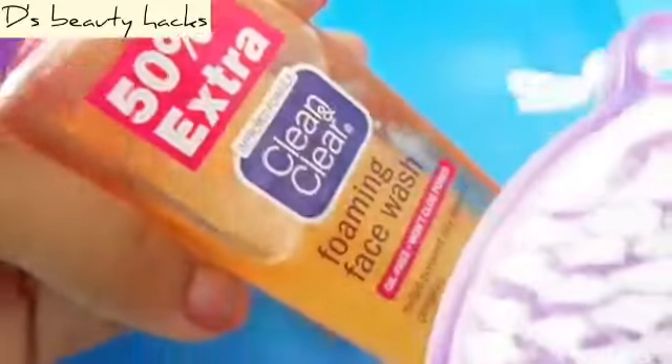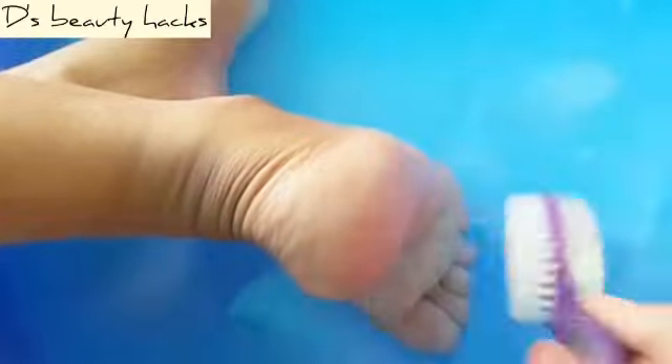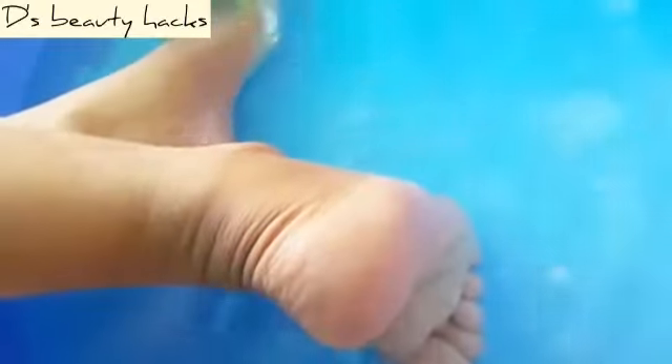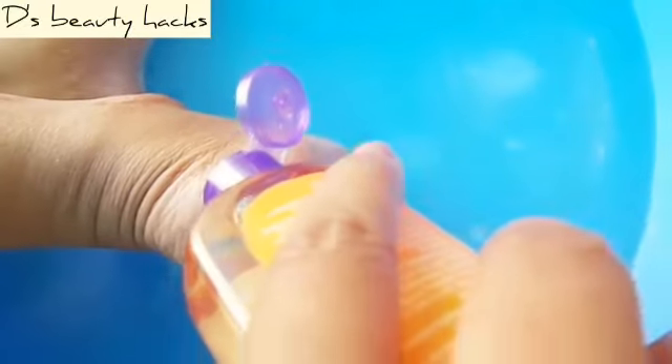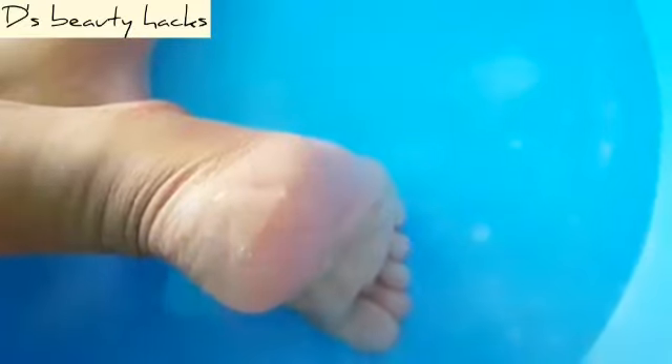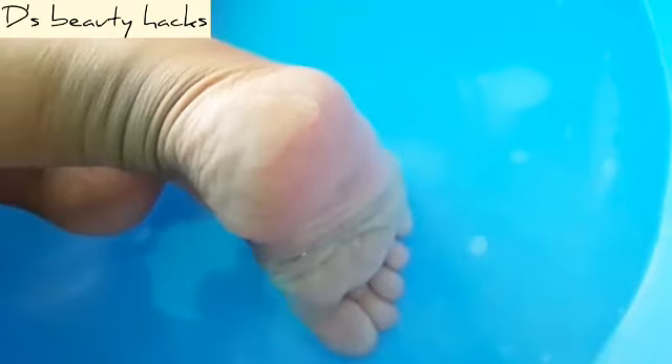After soaking, scrub your heels using a brush with any face wash, body wash, or body scrub — anything you want to use.